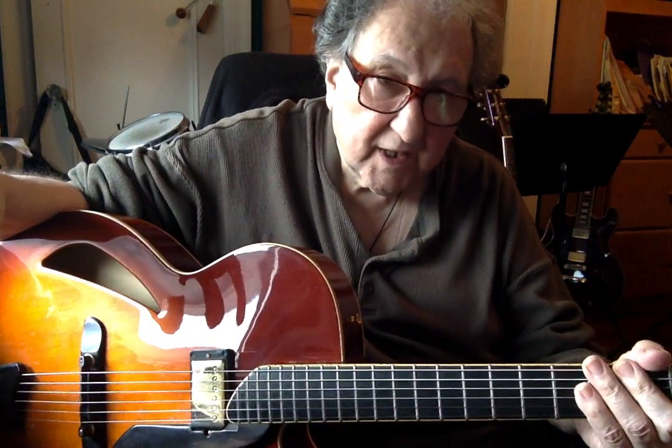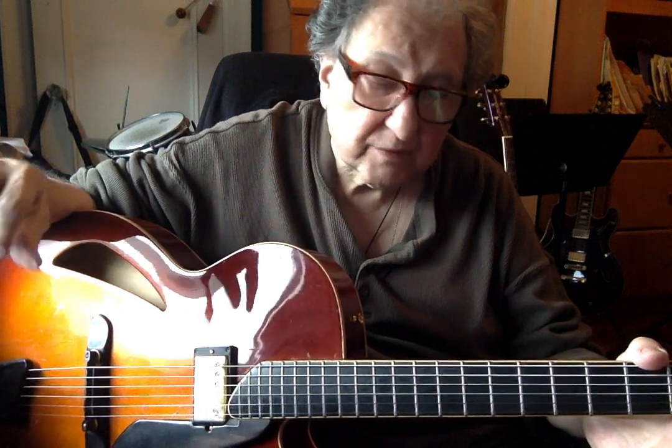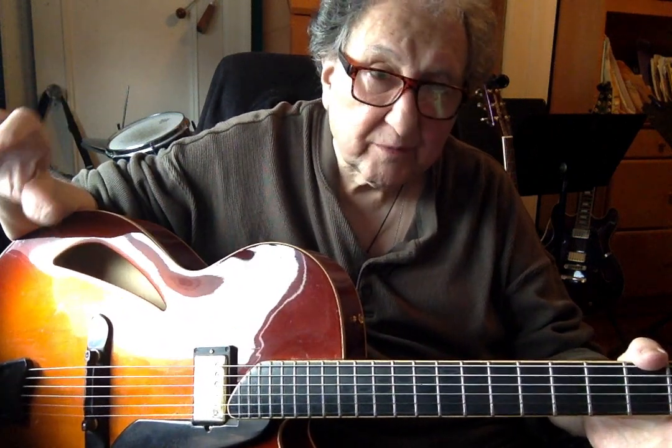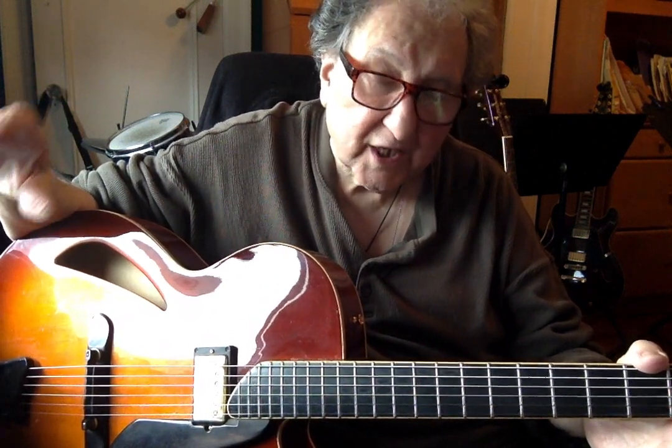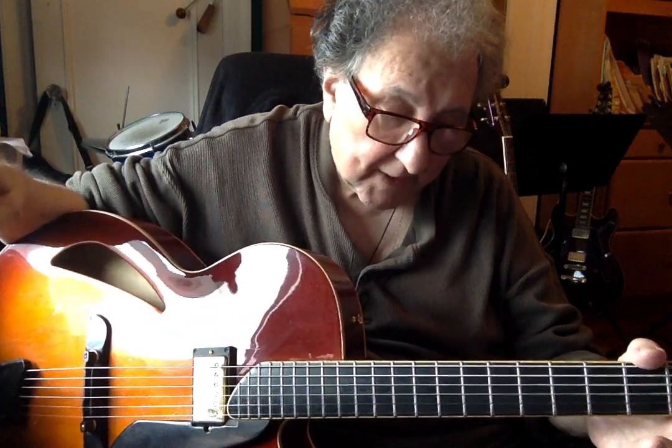Hi, Don Manassi here. This is going to be an analysis of the tune 'What's New.' The first time I heard it played was on a record by Johnny Smith. I must have been about 15 years old. I immediately fell in love with the tune and I learned it.